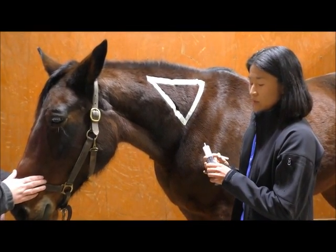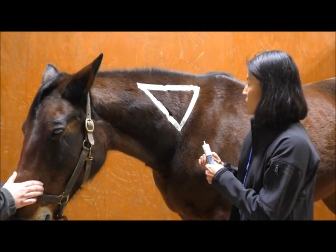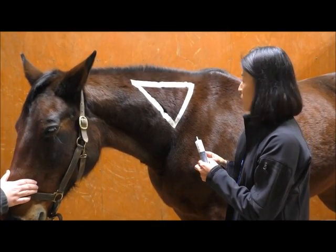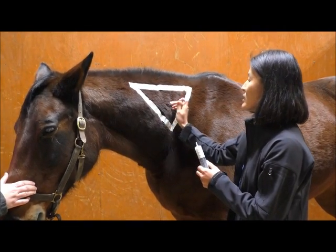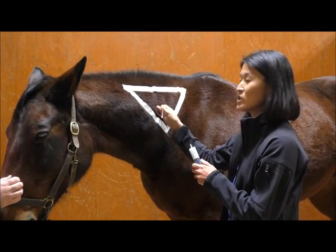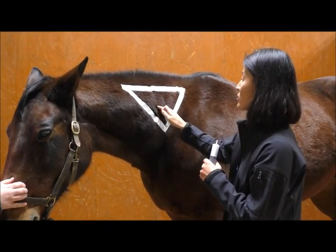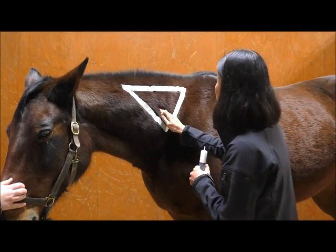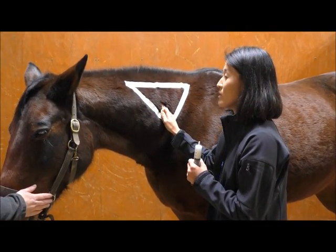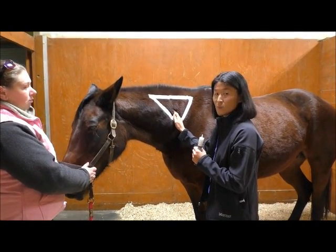Usually you have to give a pretty large volume, so this is a very large syringe. I'm going to put the needle in separately, not attached to the syringe. This way if the horse moves the needle has a better chance of staying in. If I have the syringe attached and they shake their neck, there's a good chance the syringe might go flying and you'd have to start all over. I also have my assistant here holding the horse for safety so they can restrain the horse while you do the injection.